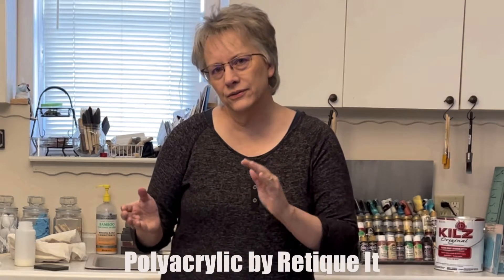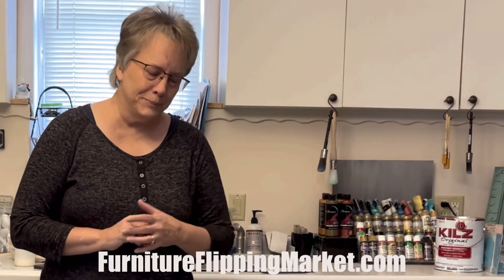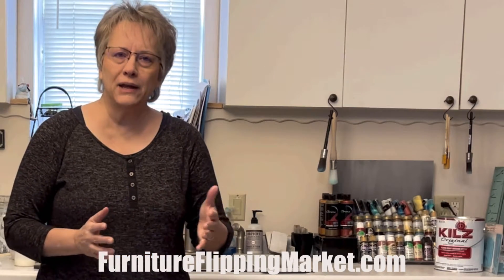I use this polyacrylic from Riteket because it's easy to use, great coverage, it self-levels, and there's no worry with it. I can use a brush, or a sponge brush, or a sponge like this, and just apply it easily without any worry. It's a polyacrylic — it's a water-based polyurethane. It has more solids in it than normal poly, so it's going to have great protection because it's a quality product. You can find it at furnitureflippingmarket.com. That's my go-to — the polyacrylic.